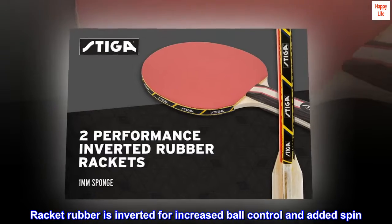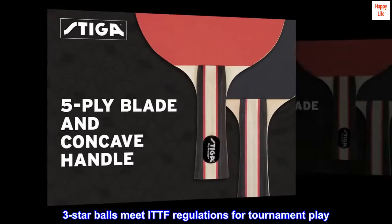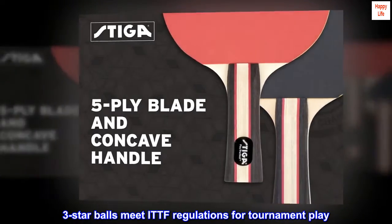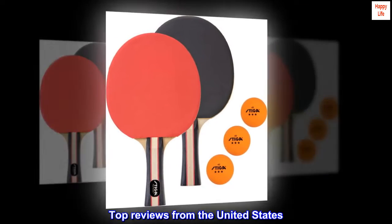Racket rubber is inverted for increased ball control and added spin. 3-Star Balls meet ITTF regulations for tournament play. 90-day warranty on manufacturer defects. Top reviews from the United States.